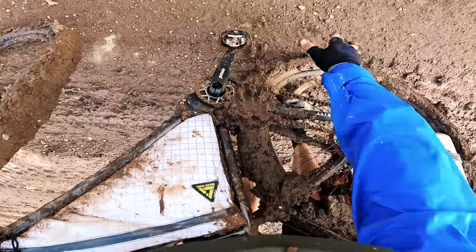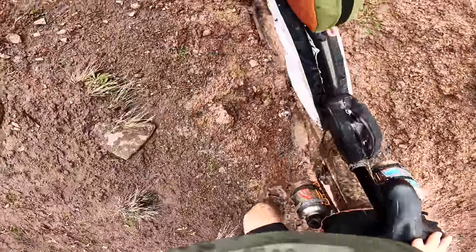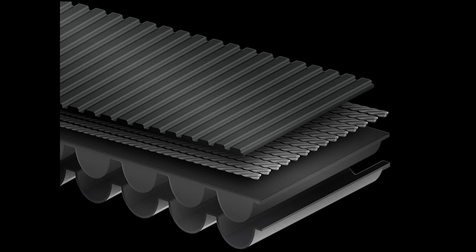Now listen up — I learned a very important lesson on this ride. Remember when I said I dealt with crazy mud? Due to those insane conditions, the belt popped off a few times. In a panic, I rolled the belt back onto the sprockets — I forced it on. I want you to hear this from me: don't roll the belt on. While I didn't know it at the time, I was severely weakening the carbon tensile cords inside the belt.